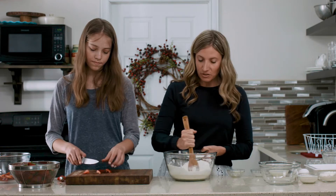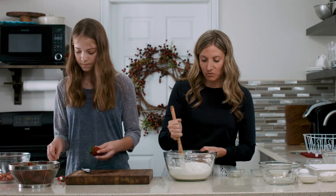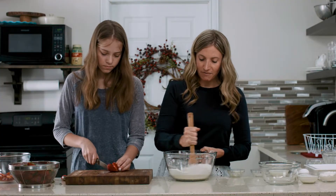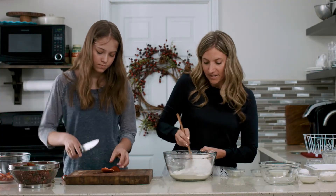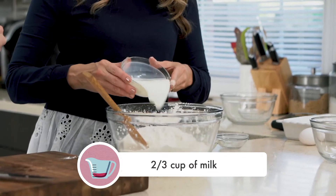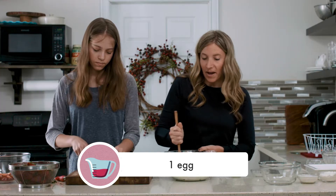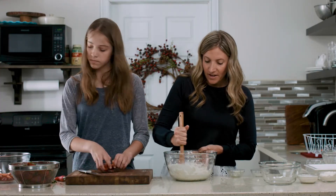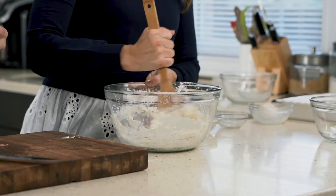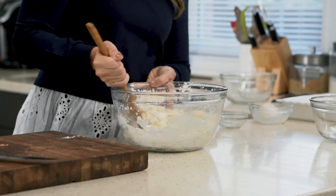If you have a pastry cutter you can use it, but we find that because it's such a small amount of shortening it's just as easy to use a wooden spoon or even a spatula to mix the shortening into the flour. After the shortening is mostly cut up and mixed in, you are going to add two-thirds of a cup of milk and one whole egg. The batter will be very thick and there may still be small clumps of shortening, but that's okay because it will just bake in and melt as the shortcake bakes, leaving a very rich and tender shortcake.